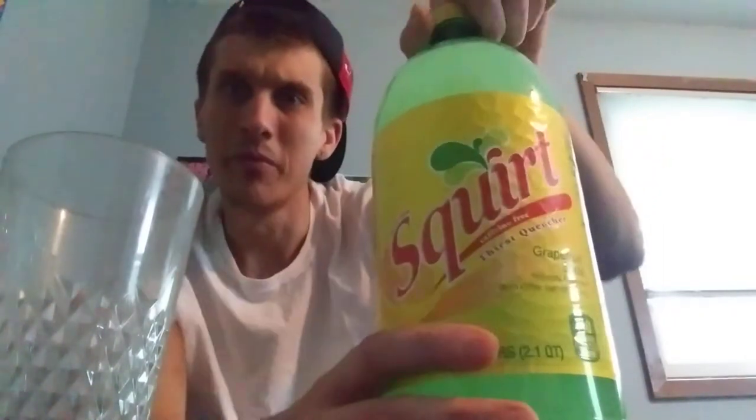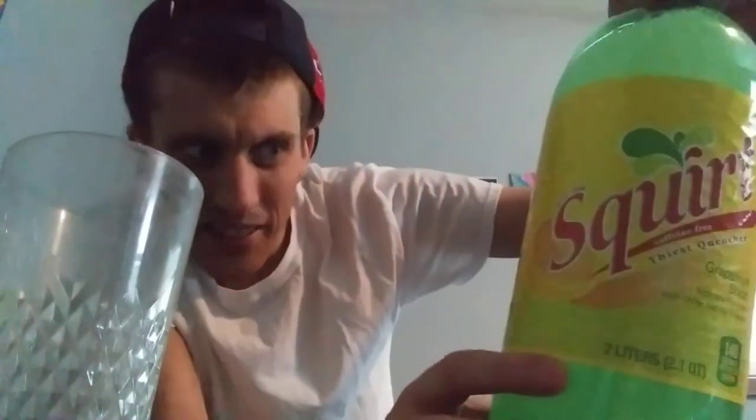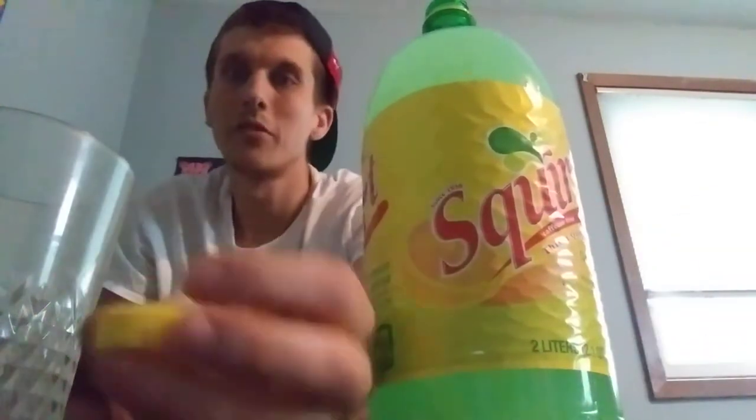I believe this is a Mexican style bottle — you can see it's in Spanish. I don't know if you can make it out, but the bottle is in Spanish. That's all right, there's nothing wrong with Spanish. Let's give it a smell, we'll taste it, review it, rate it. I like the yellow cap — that's pretty cool.